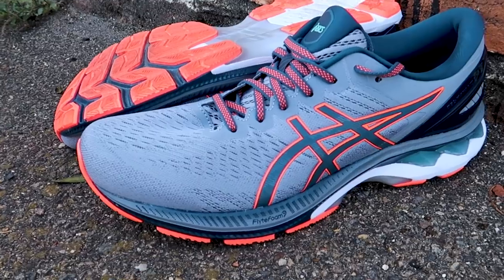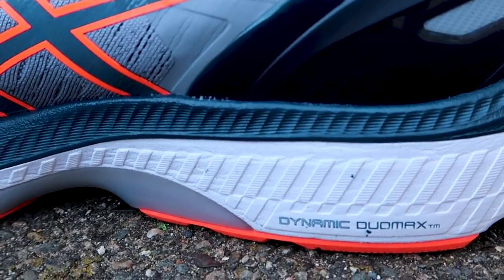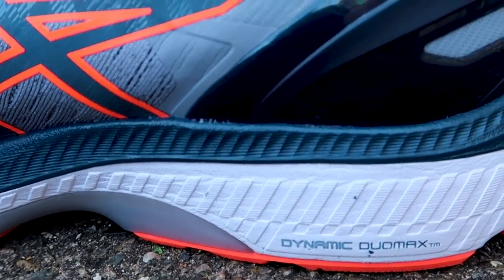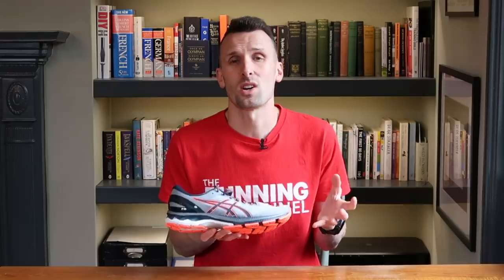According to ASICS, the redesigned mesh upper will help keep your feet cool and the sole is more flexible to promote a more natural roll through the whole gait cycle. As a stability or support shoe, the Keano 27 uses ASICS's Dynamic Duomax system, which essentially means there are two different densities of foam in the midsole — a firmer one on the inside and a softer one on the outside — designed to help prevent over-pronation or too much rolling in. Underneath the shoe you can see this piece of plastic, which ASICS call their Space Trustic technology, aiming to provide more support for less weight. Overall, the ASICS Gel Keano 27 is aimed at all abilities of runner, and as an everyday trainer that combines comfort and support, let's put it to the test.